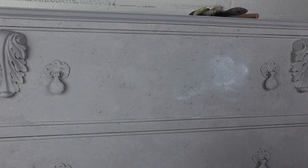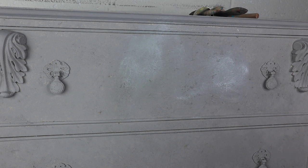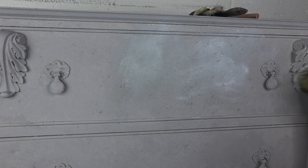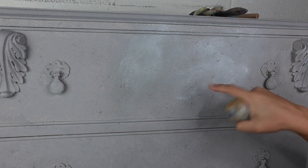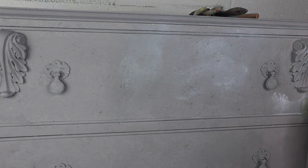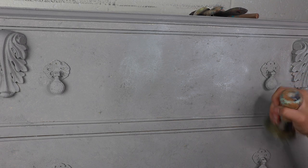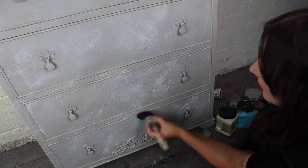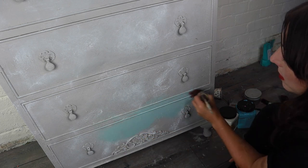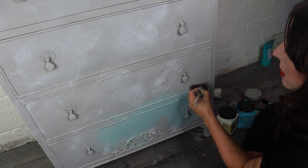Next I decided to apply some white wax over this while it was totally dry. The reason I did this is because I like to sometimes paint over white wax because it can create different textures, it can separate the paint and make it look even more soft and chalky. Because this is going to be an old world style, I think this might work really well. While the white wax was still wet — I haven't let it dry or soak in — I've gone straight in and decided to paint.